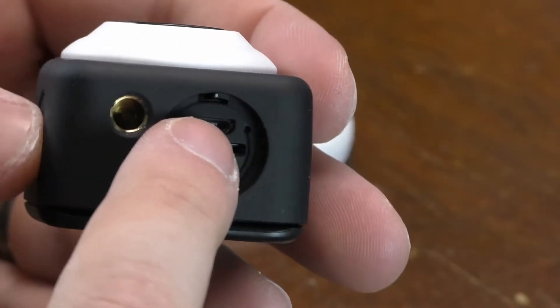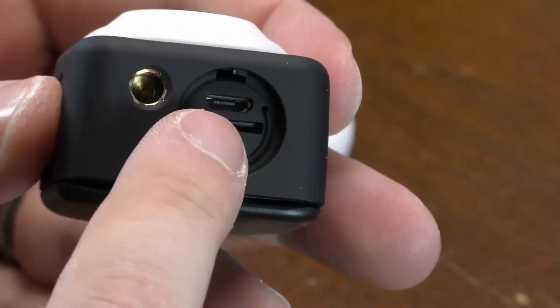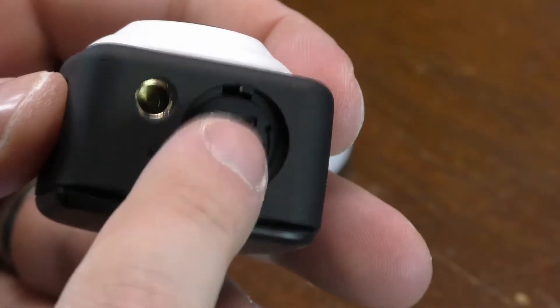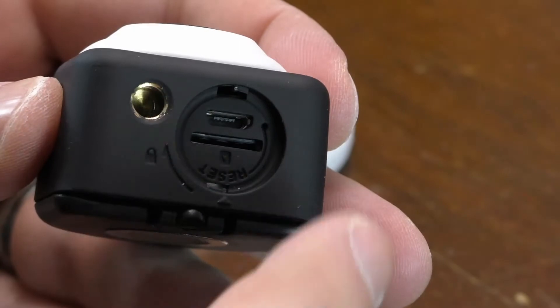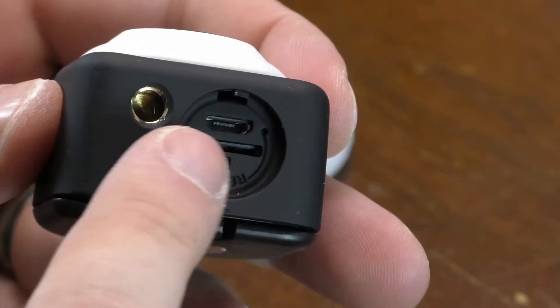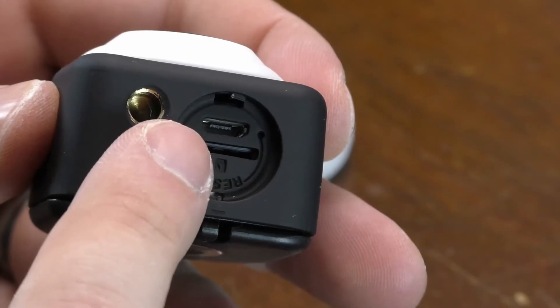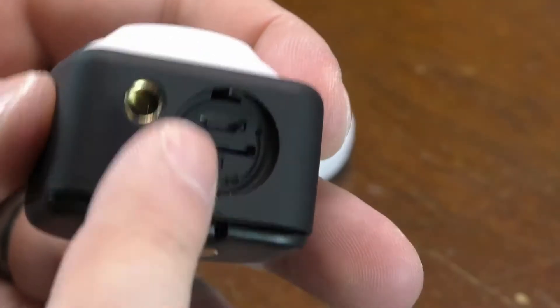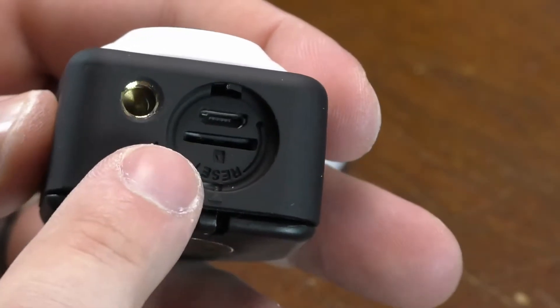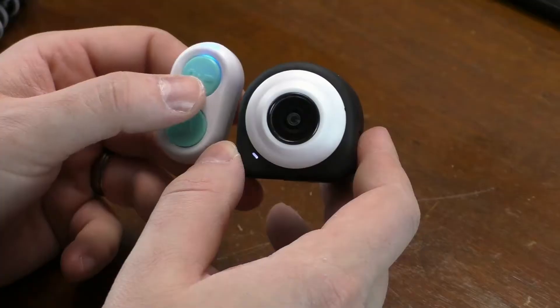Here's your micro USB port. You can use an external battery pack to charge this while you're out and not recording — that's what I do with all my cameras that have micro USB ports. And here is the micro SD card slot. Now that I have an SD card in, let's talk about what the remote can do.